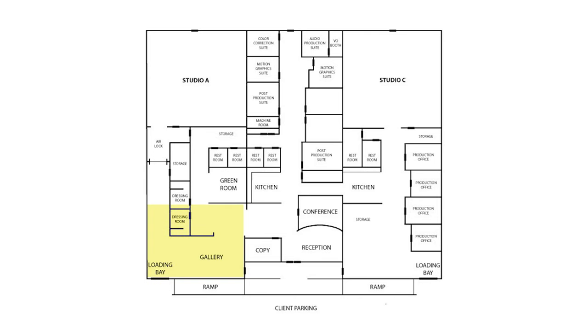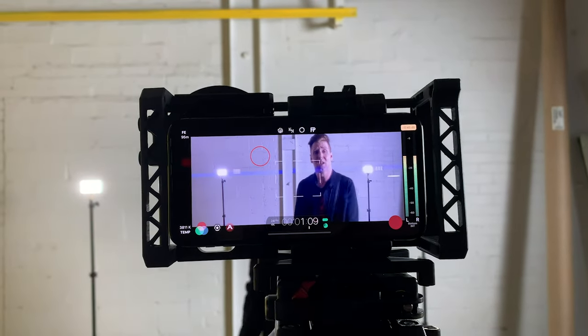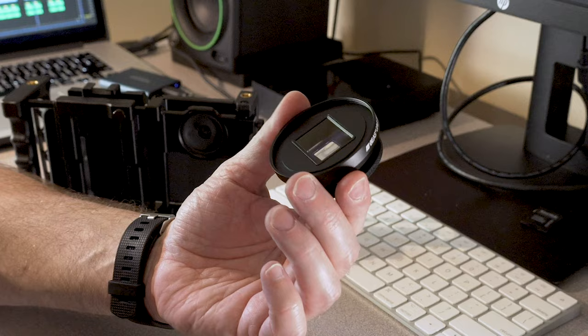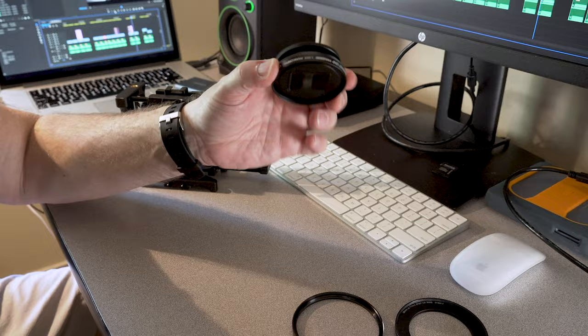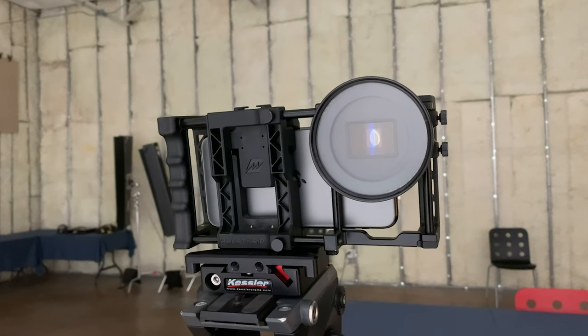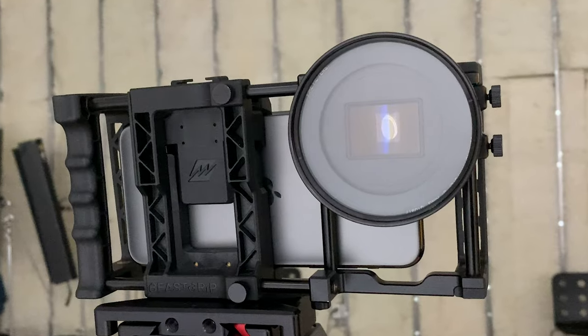I shot this video in one main location in the warehouse section of the studio I work out of, but I broke it into multiple smaller locations within that — ended up being four locations. I shot using an iPhone 11 Pro Max, Filmic Pro, and the BStrip 1.55x anamorphic adapter using their BStrip Pro, and additionally a Hollywood Blackmagic filter. Links for all this stuff will be in the description.